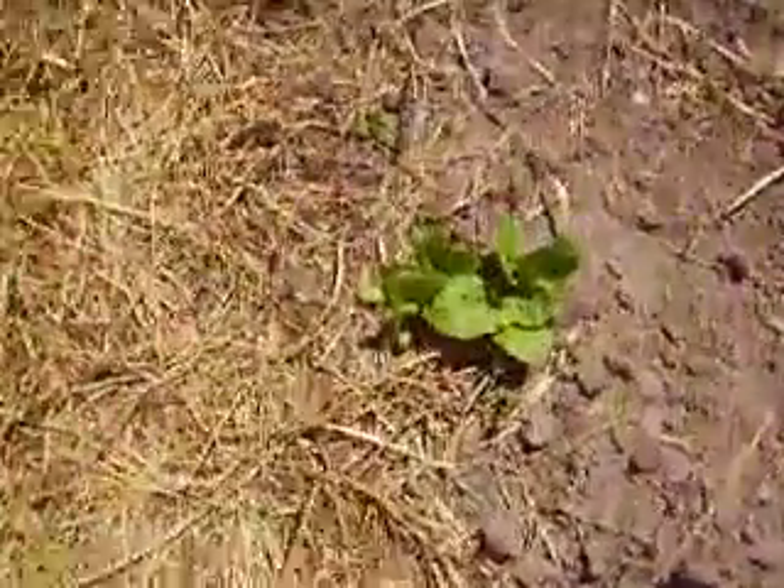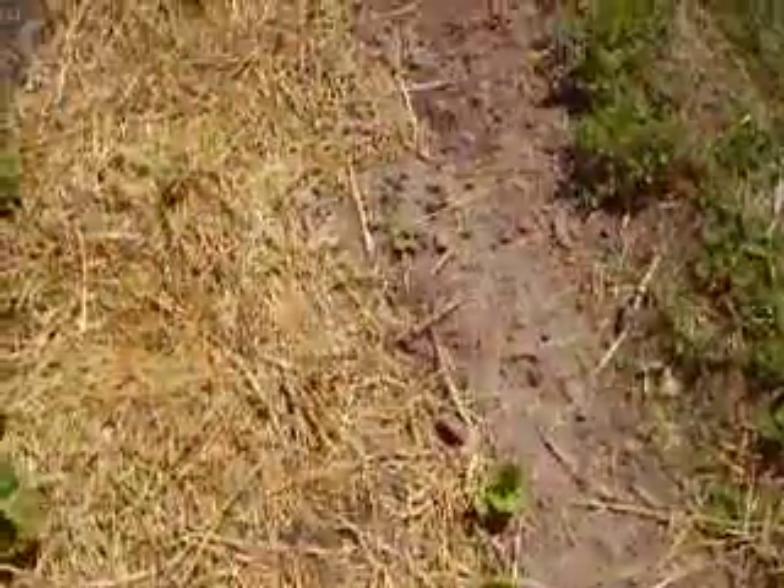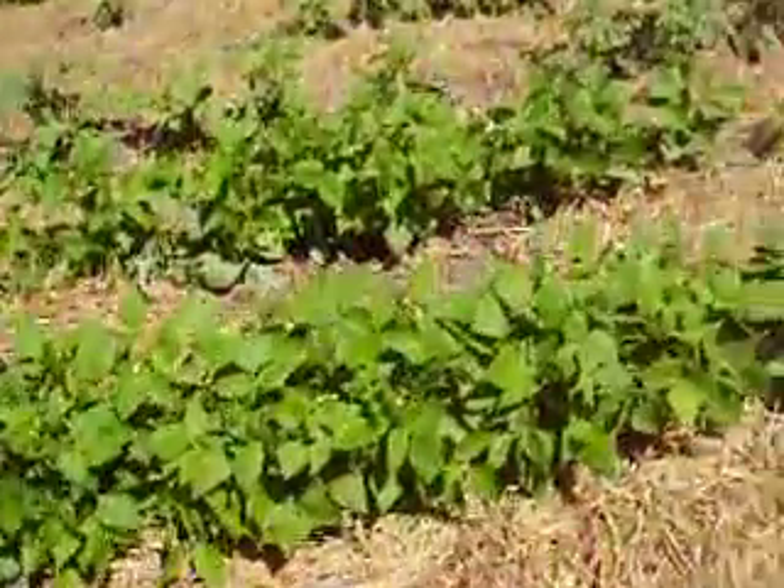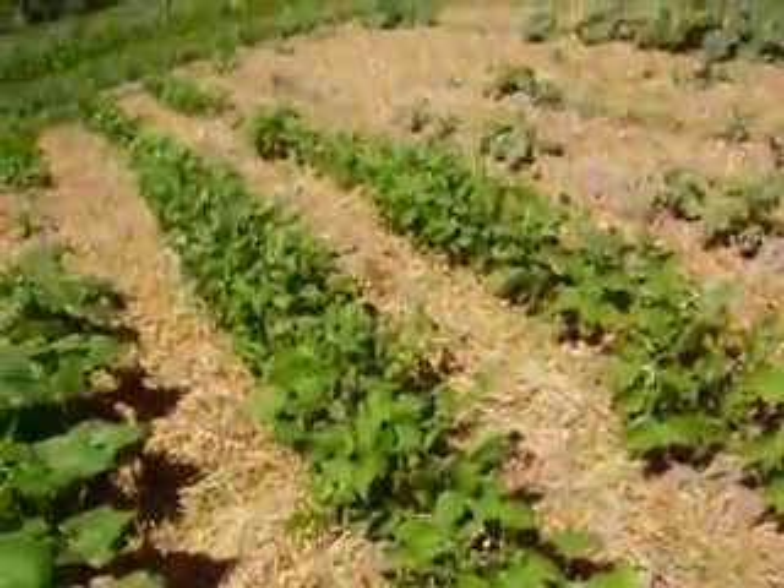Now, this is a heat-resistant better crunch lettuce, and it's doing really well. It's not growing as good as I thought it would, but it's coming along. Now, these green beans here are Roma IIs, and they're a long, flat green bean, and these plants really produce.